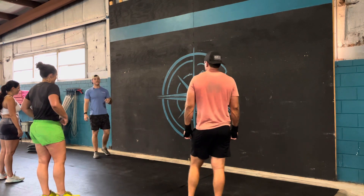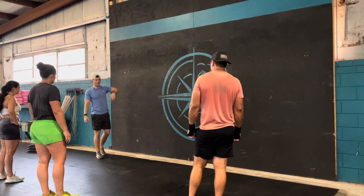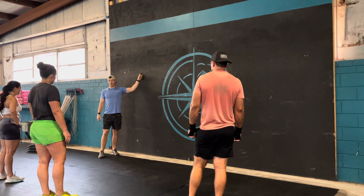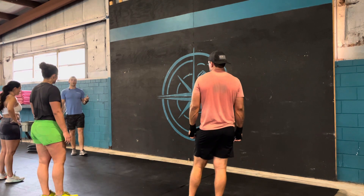The first thing we're going to address is the starting position of a handstand push-up, which is elbows locked out, heels touching the wall. The only thing that should touch the wall are your heels. So we're going to start with a handstand hold.